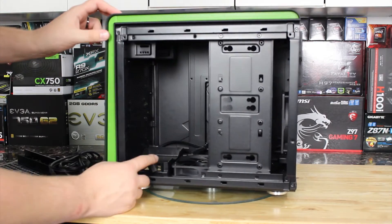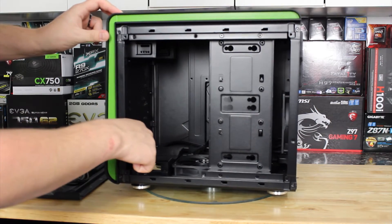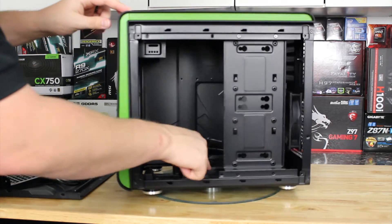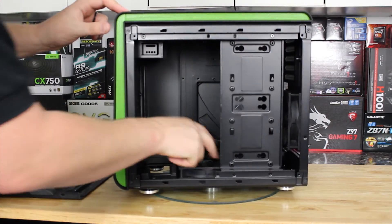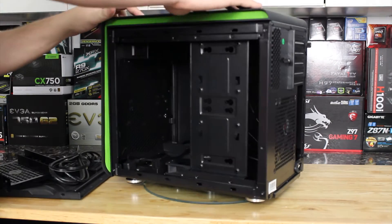A couple of interesting things here: this is where the power supply mounts, face down, with ventilation that pulls in through these green grates. The bottom of the case supports another dual 120 or 140 millimeter fan setup, so you can put two of those down there, along with one here, and then two on the top.